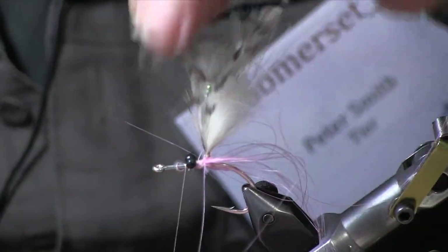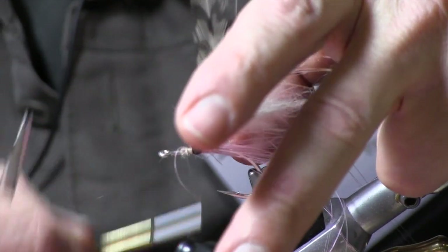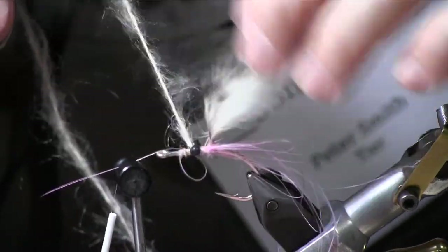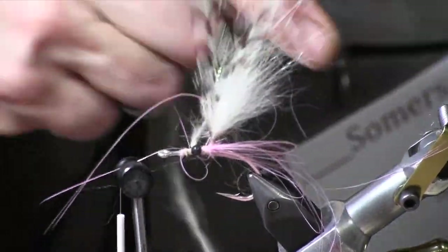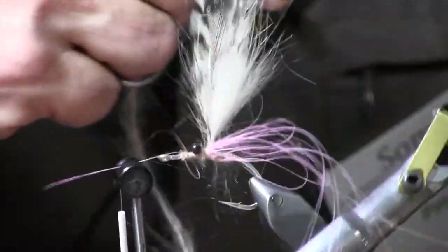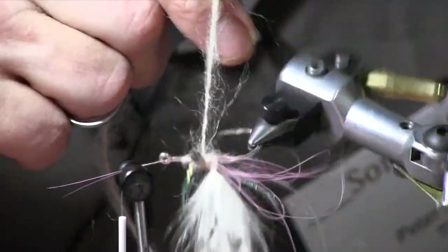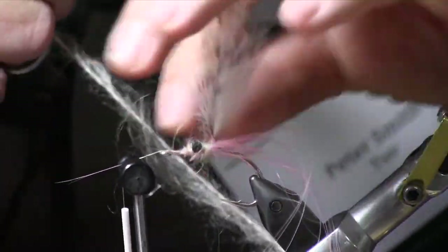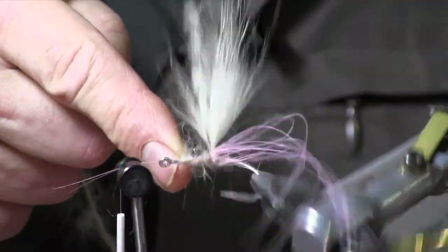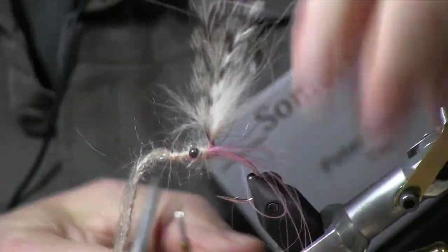And then this is a little bit of tan mohair yarn, that makes the body. You've got to tease it out a little bit, get the good fuzzies going. Finish that up, quick wraps, tie it off.